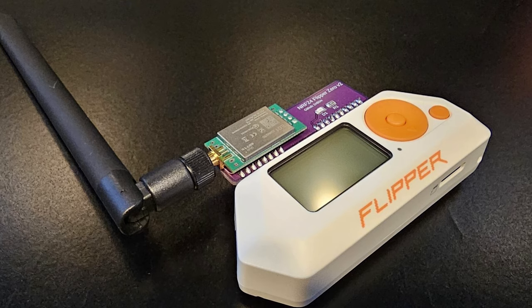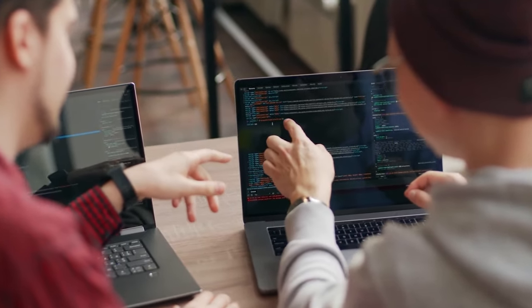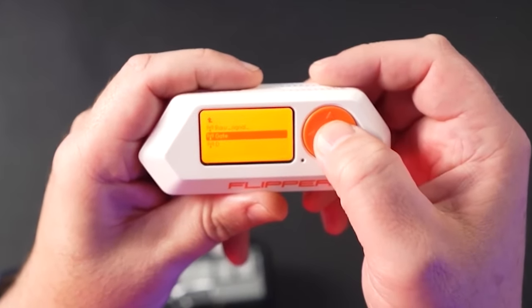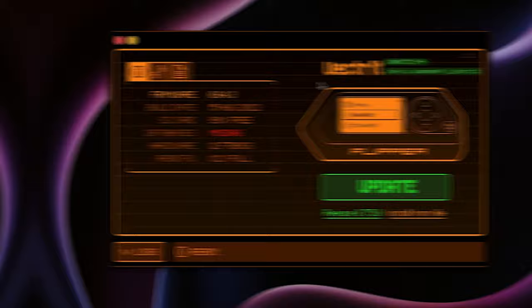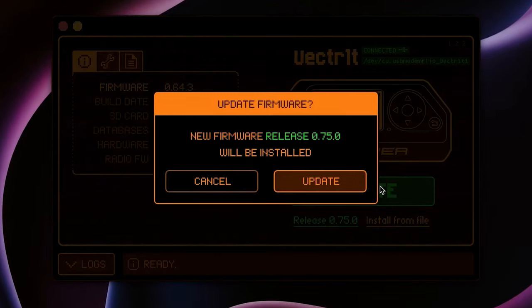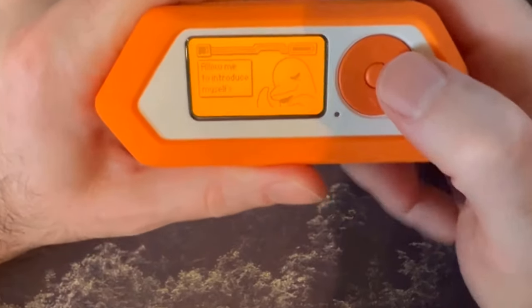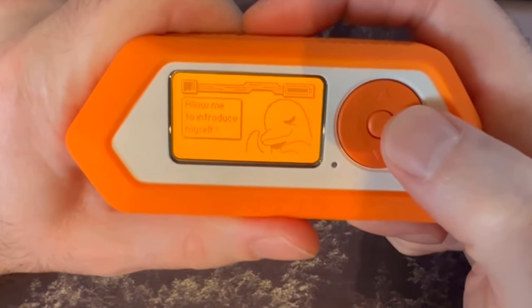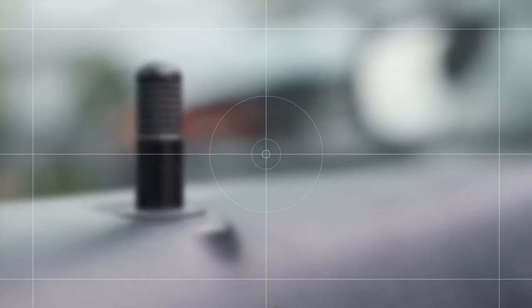The Flipper Zero wasn't just some random product that hit the market. It was created by a passionate team of developers who wanted to put a powerful hacking tool in the hands of everyday people, not just the elite few. From reading and emulating radio signals to testing the security of various devices, the Flipper Zero's features are mind-blowing, and we're going to dive into all of them one by one. We'll also discuss the ethical side of this little powerhouse and why it's crucial to use this tool responsibly and legally.